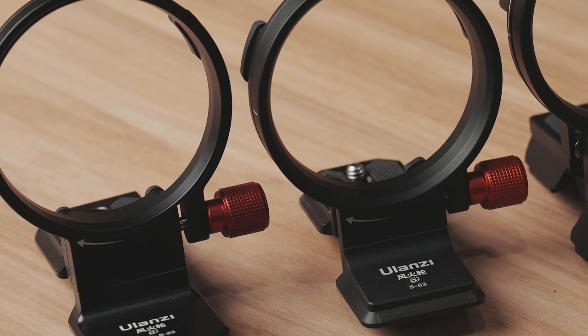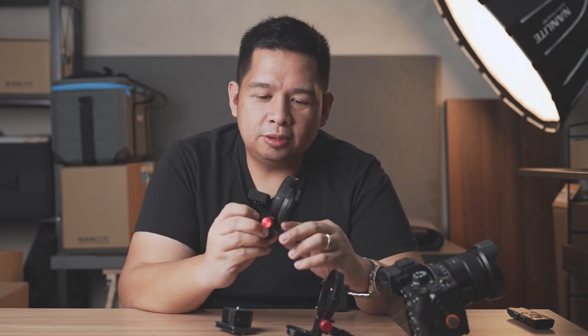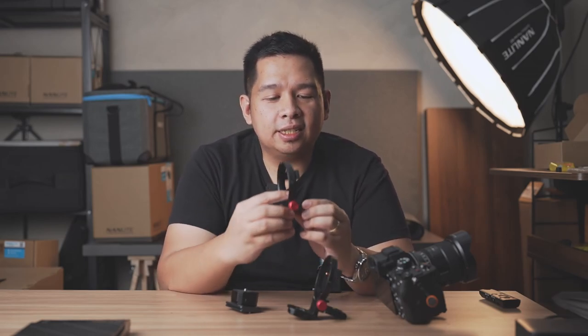Let's start with these two right here — they are very much identical except for one feature. These two are from the main brand Ulanzi, and as you can see they look very much alike: they're made of black aluminum and they have that little red knob for the friction. The Ulanzi S63 is basically the variant for Sony cameras. There are other variants for bigger cameras with bigger lenses such as Canon, Nikon, Fuji, and everything else. The Ulanzi S63 is the most standard one and the mounting is Arca-Swiss.